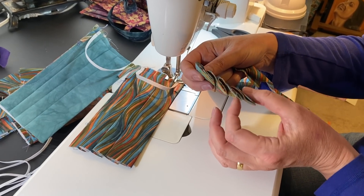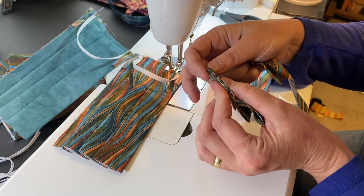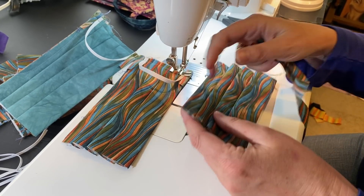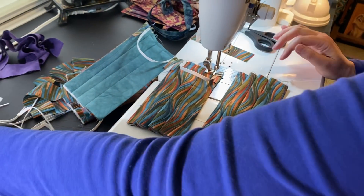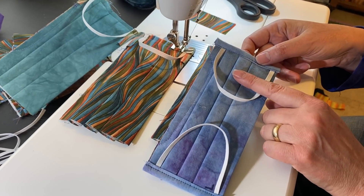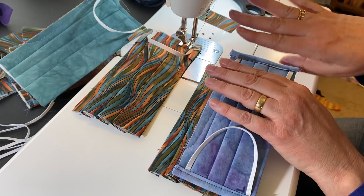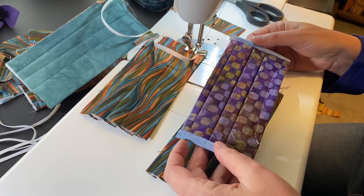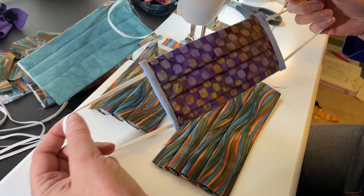I've done the pleating — I did a separate video on how I do the pleating easily — but what I want you to see here is there's double fabric in the middle but not on the very ends, and that's where the elastic is going. The binding is the same as the lining material, and it's sewn on and then flipped around, and then with another seam we're going to sew that binding.